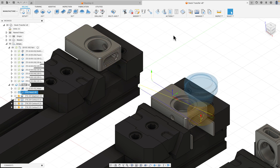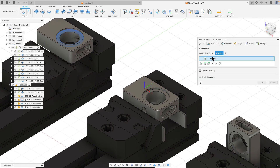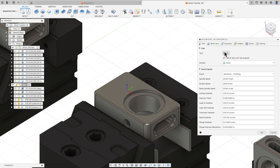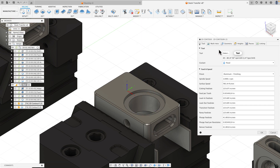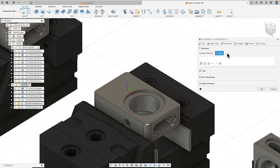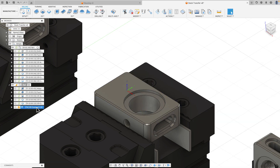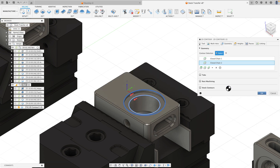I'll click on my face operation and just generate it - it applies to the second part. I'll double-click my adaptive to edit it, go to geometry, throw that away and click on the new face I want, then hit OK. I'll edit my contour, go to geometry, throw in my contour and reselect it. Then edit my chamfer contour toolpath, go to geometry, throw away the chain and reselect the chain I want. Since I specified an entry position, I'll clear that and choose the new entry position I want.